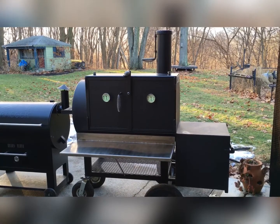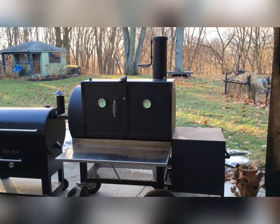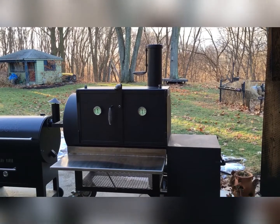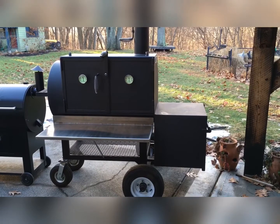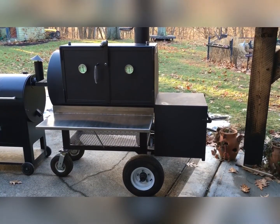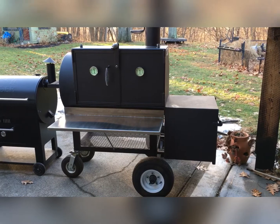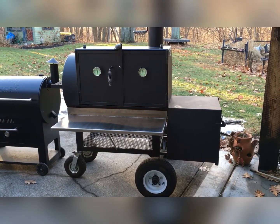We're 53 and a half inches to the top of the cook chamber — the square portion. The stack itself is 6-inch diameter by about 16 inches tall. The firebox is a cube at 20 and a half inches — 20 and a half by 20 and a half by 20 and a half. The firebox interior is 16 by 17 inches inside, which holds the logs and whatnot.